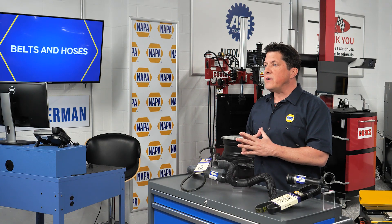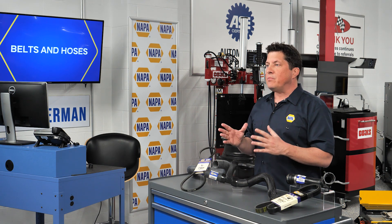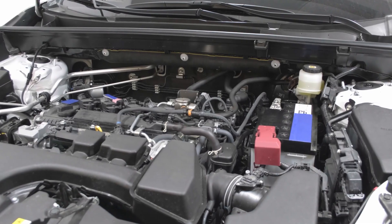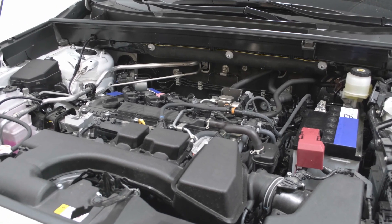Belts and hoses need regular inspection rather than replacement at mileage intervals. This is backed up by most maintenance schedules that use inspect more than replace. So how do you inspect a belt or hose? The first step is to understand how these rubber components fail in the first place.